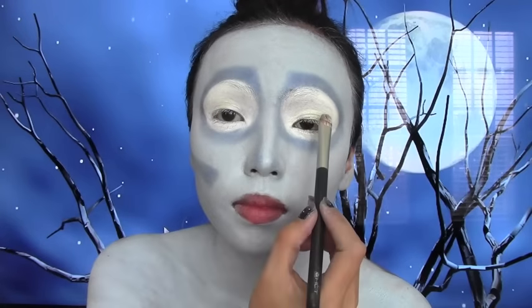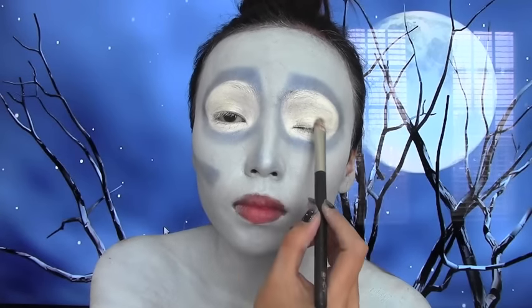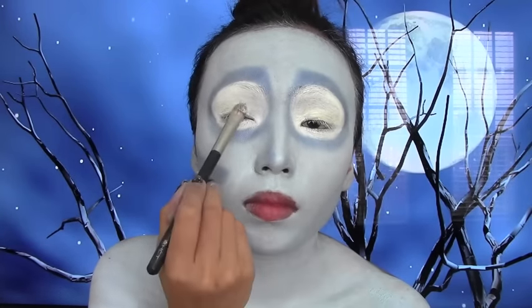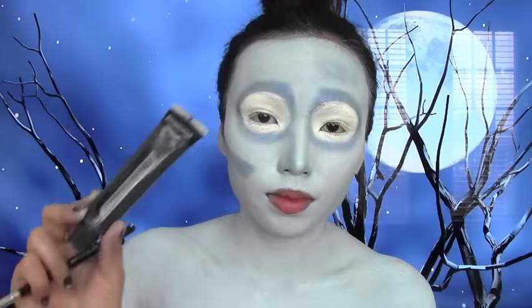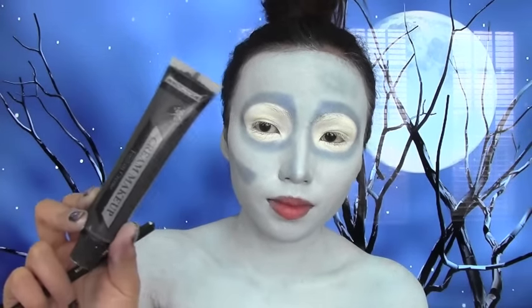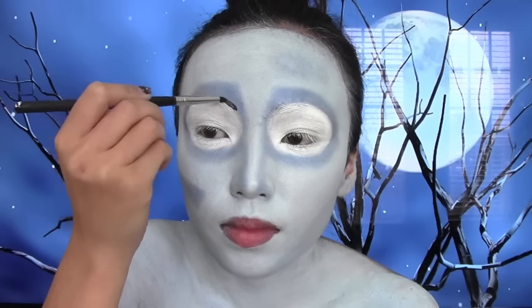I almost forgot this step - so if you have any problem with the paint creasing in your eyes, just pat a white eyeshadow on top. Now you're gonna need a black cream makeup or a black liquid eyeliner and just start outlining.